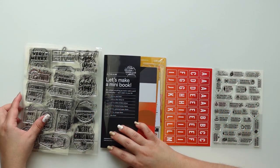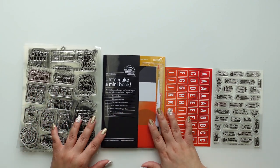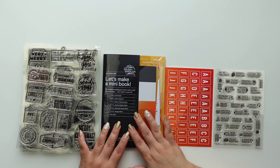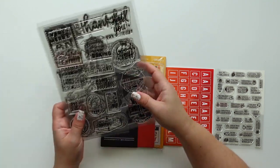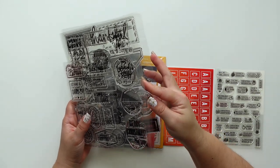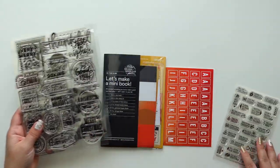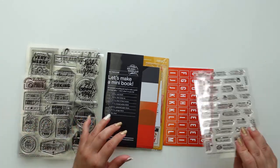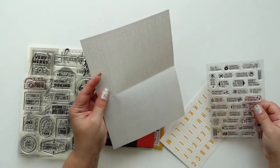Hi everyone, this is Jenny Garcia and in this video I'm going to share with you the November release for Everyday Explorers, including the kit. I'm going to start with the stamps. A few of these are restocks that ran out and have now been printed again. I had this one already — I got it last year.